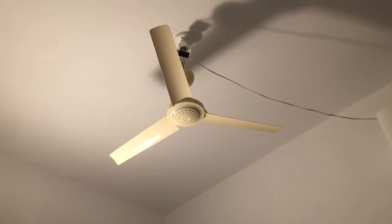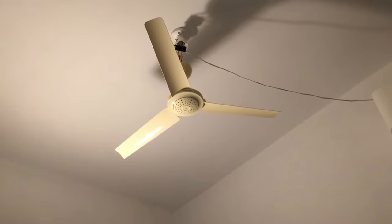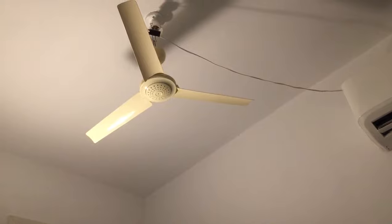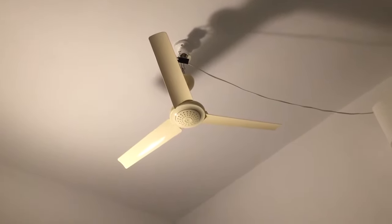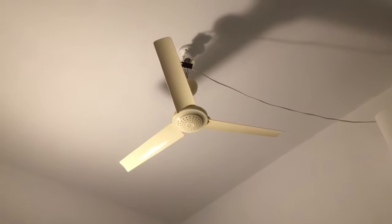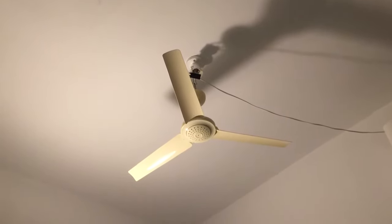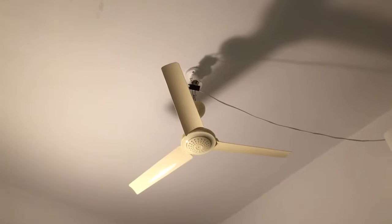Hey guys, here's just a quick little update on the Zonglian mini CD fan events installed in my room temporarily. It's only temporary because I'm gonna get a proper fan for my room. The weather is an issue, and there's actually a typhoon here right now, so the shop might actually be closed.